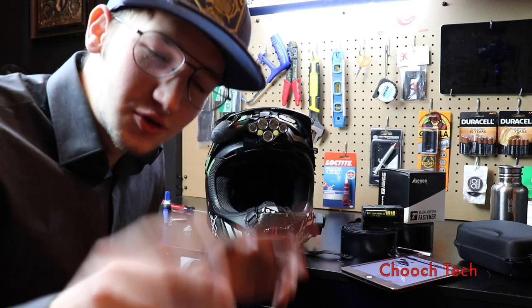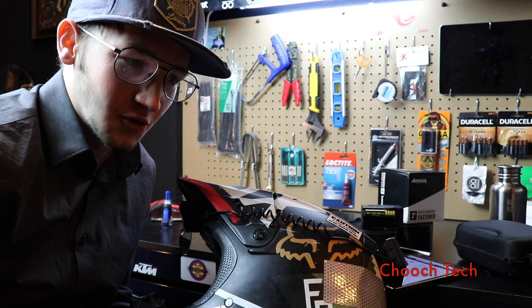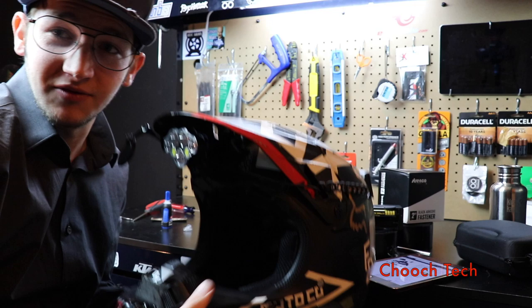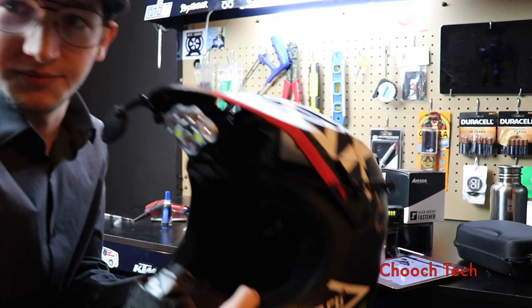What's up dudes, it's Chooch back with another video. I recently got tired of riding in the dark — the sun sets at 5 o'clock now, it's snowing and raining all the time, and I needed something where I could see at night instead of just a pocket flashlight. I carry a flashlight like this, 1000 lumens, but I needed something more — something on my head. So I did this whole setup right here on my helmet, which is pretty sweet.